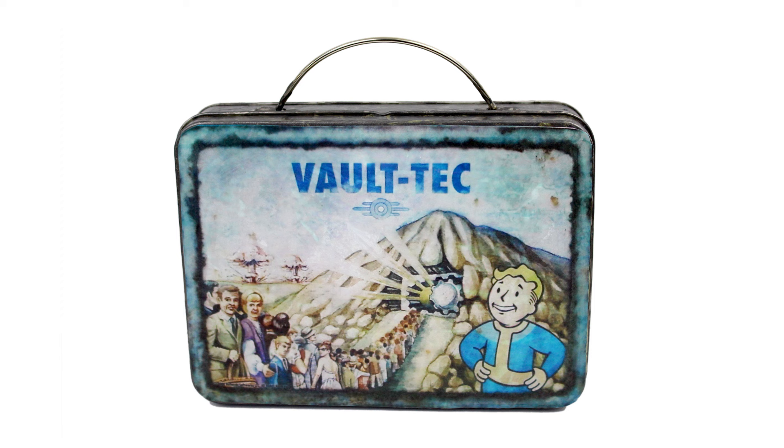Once the project is completely dry, your Fallout lunchbox is done. Just make sure it's disarmed before you open it — you never know what might be inside. Thanks so much for joining me today. If you enjoyed this craft, check out my other Fallout craft videos.